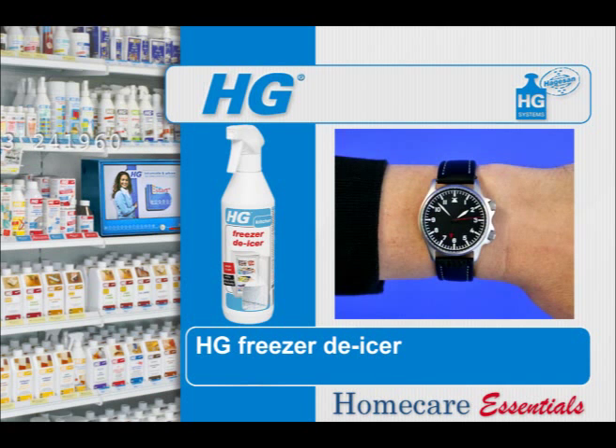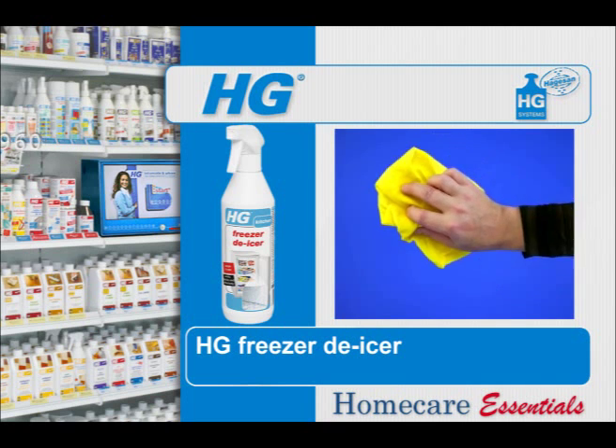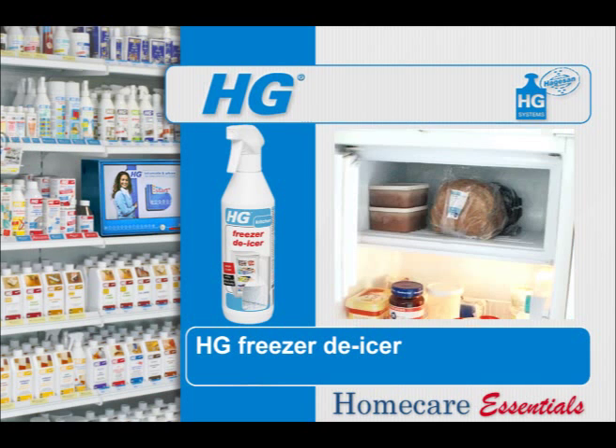Leave to work for 5 to 10 minutes and then scrape away any loose ice. After removing the ice, dry the walls of the freezer and the freezer can be switched back on ready for use again.